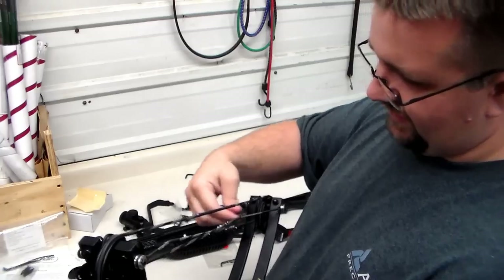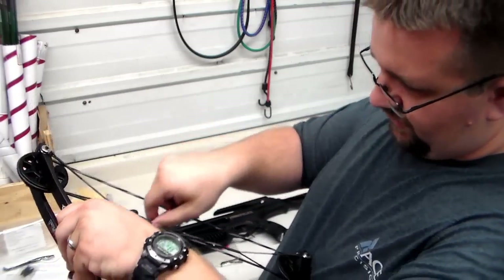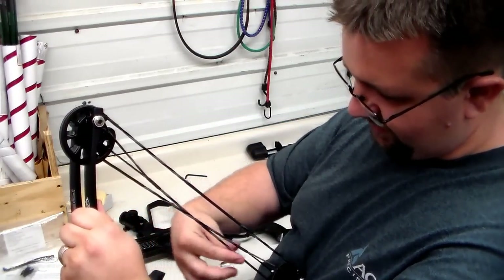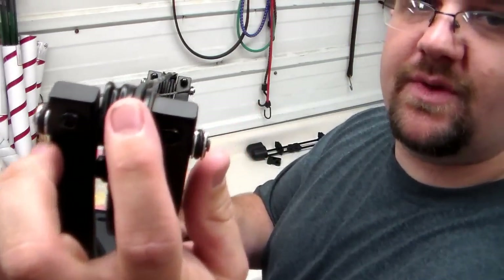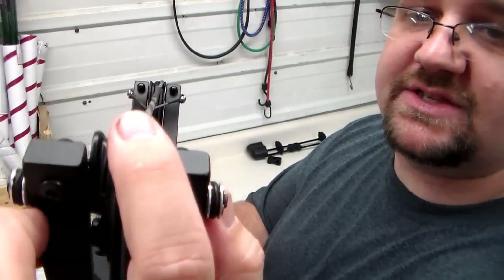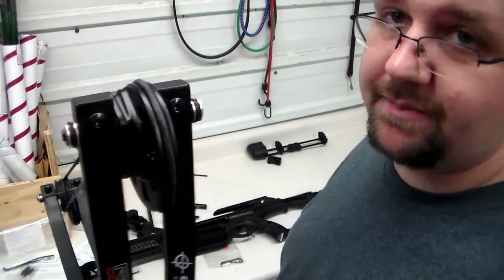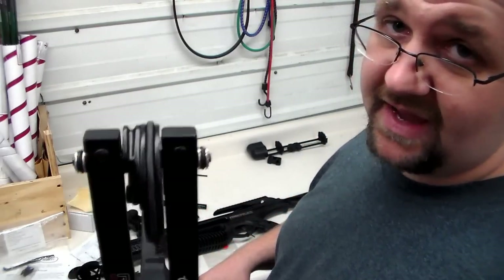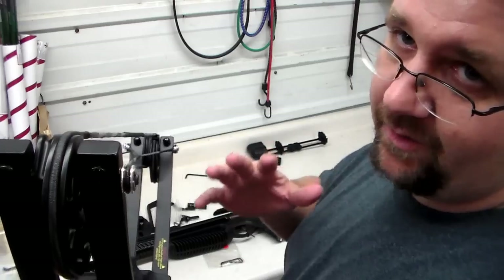One of the things you'll notice if you do some review reading is that Barnetts are known for their strings wearing. My father-in-law already knows that and has plans on replacing this string probably before 50 to 100 shots. All you really have to do is watch, especially right here on the cam — you'll notice the serving will start to open up. On my Raptor FX I've got about 35 shots through it and need to replace the string. Some guys don't follow that tip and end up snapping a string and watching the crossbow limbs blow up in their face, and I don't want that happening to any of you.